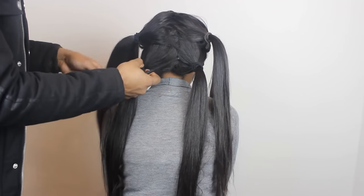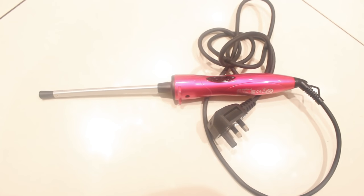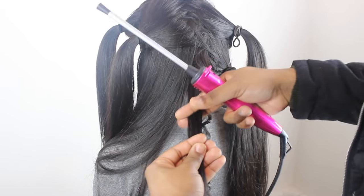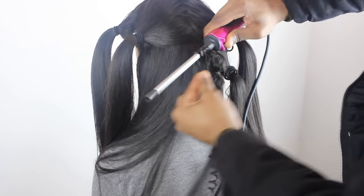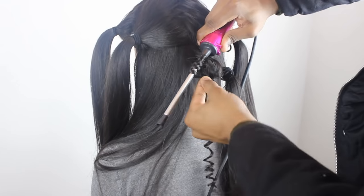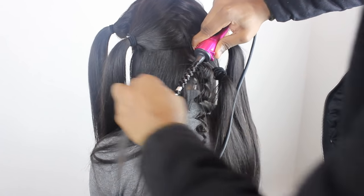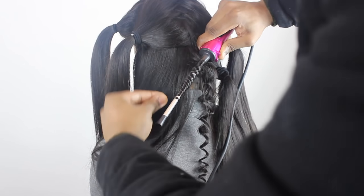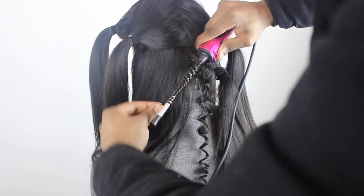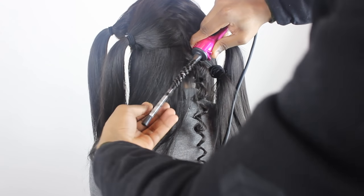I would say section it into about six sections. I'm going to be using the Lee Stafford chopstick styler — I'll leave all the information down in the description box. Take the tool and just wrap the hair around it clockwise. Be careful, the tool is really hot and I've burnt myself like 20 times.